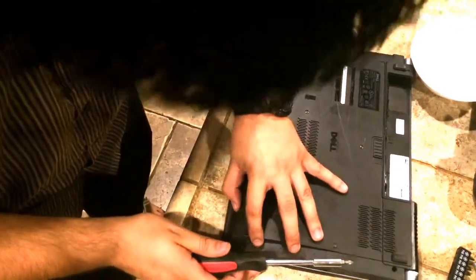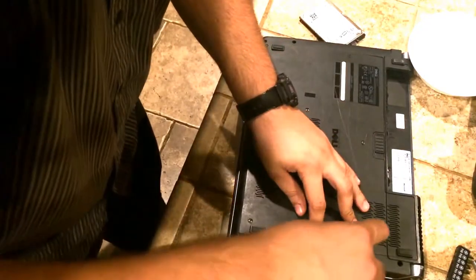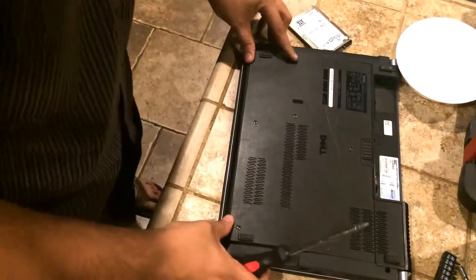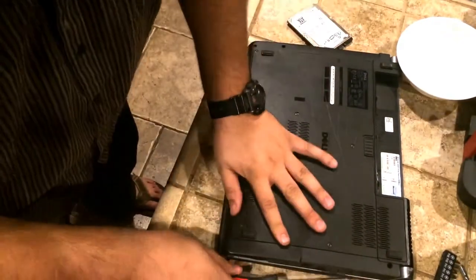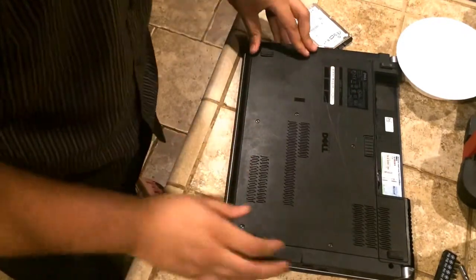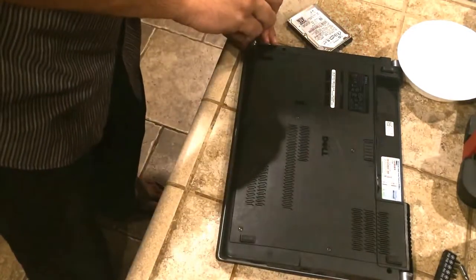Let's go ahead and start getting our screws in. Screw number one should be able to just slide right in there — there we go, that one's in. For screw number two, drop our plate down, line it up, and put a little bit of pressure on the edges and it should slide right into place. Screw number two is being tightened up.